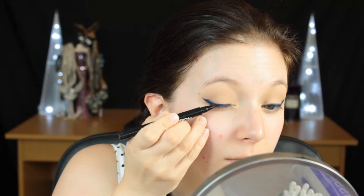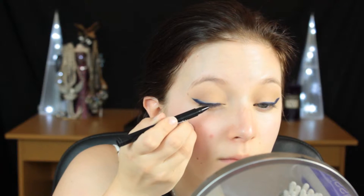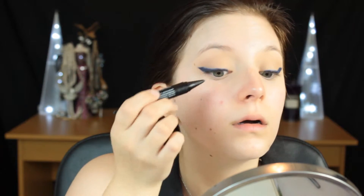Then to add a little bit of definition to the lash line, I'm going to take a liquid liner with a really thin tip and line really close to the lash line. Then I'm going to take the black Kajal liner — which in my opinion is much better than the blue one — to tightline my eyes and add depth to the lash line, which can sometimes be lost with such a dramatic liner. Then I'm going to curl my lashes and apply a couple coats of black mascara.